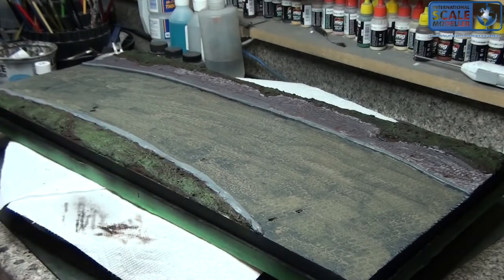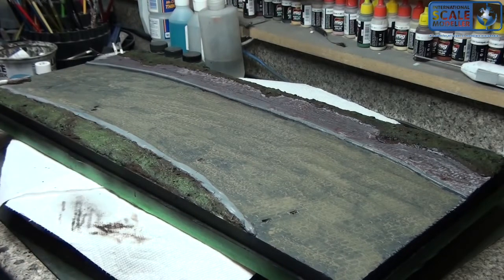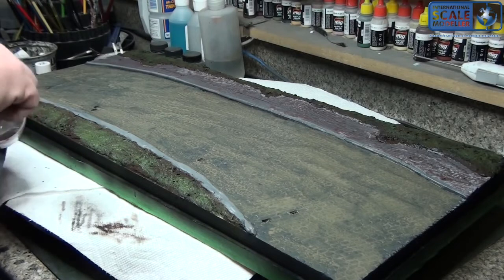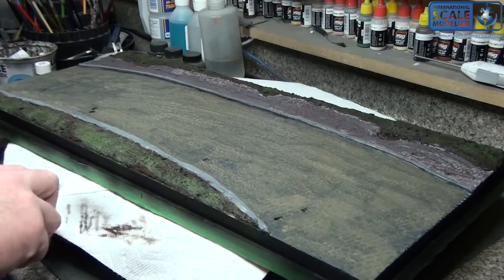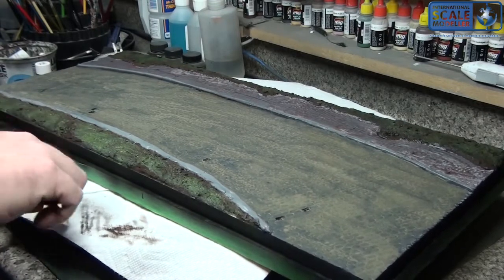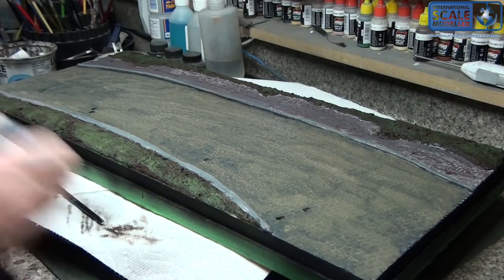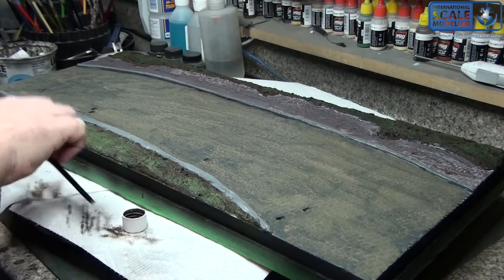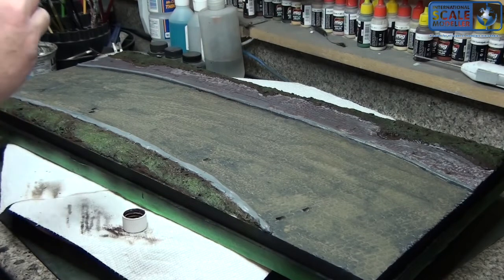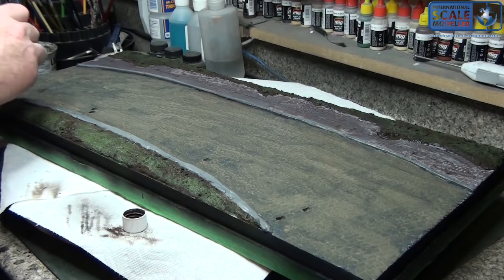Oh crap — dropped the cap on the floor and got wash all over the inside of it. That's going to make a mess. At least I didn't get it on my pants — that would suck. I think I'm going to use the dark dirt on the curb and then call it a day, because in a few minutes we're going to the hobby store and the hobby show.